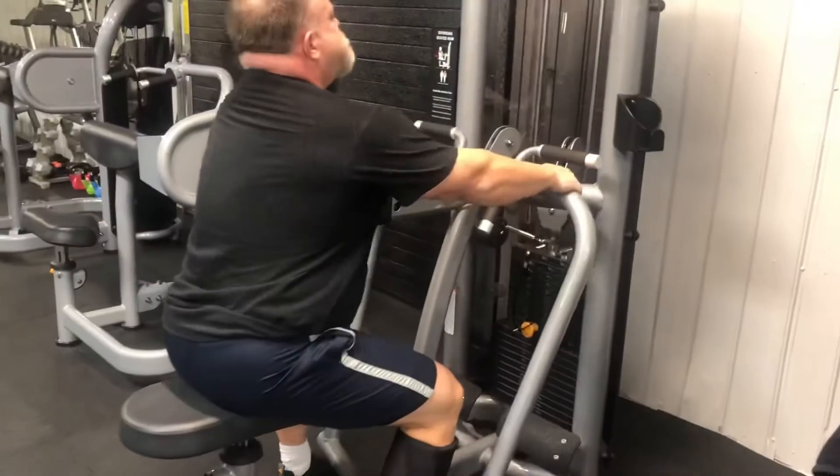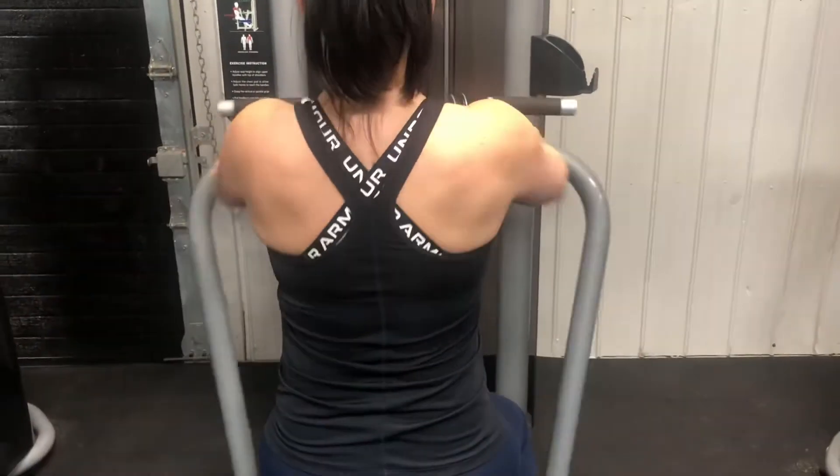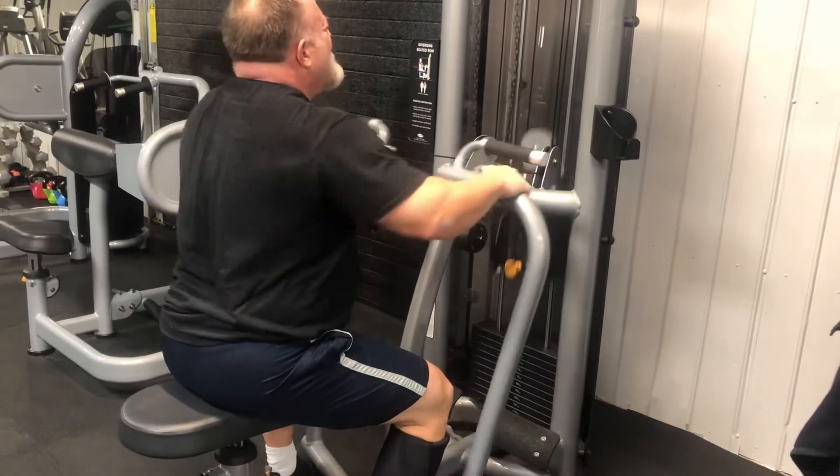We finished off the day with chest supported rows — a great accessory back exercise — but they should never replace the true power-building movements like barbell rows and deadlifts.